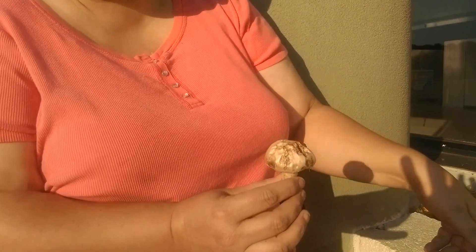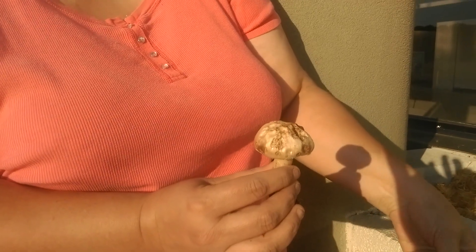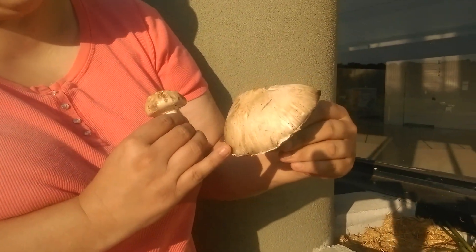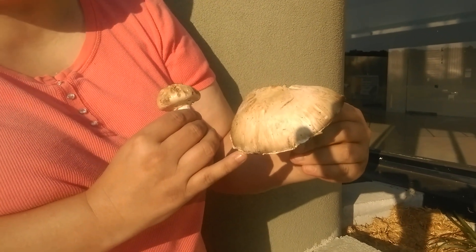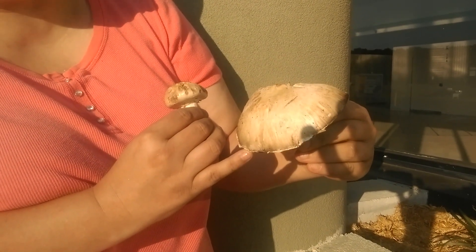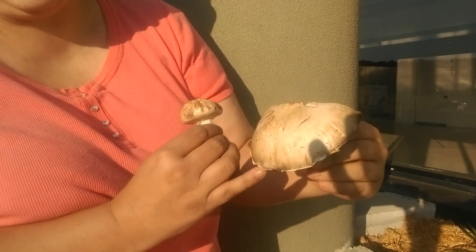I'm going to show you some of the features of the mushroom. The cap is normally smooth — this one is really rough because it's so dry and it's in the sun — but here's a more mature specimen we found in another spot on the bed. The cap is usually white, off-white, slightly tan, and will sometimes have scaling on it.